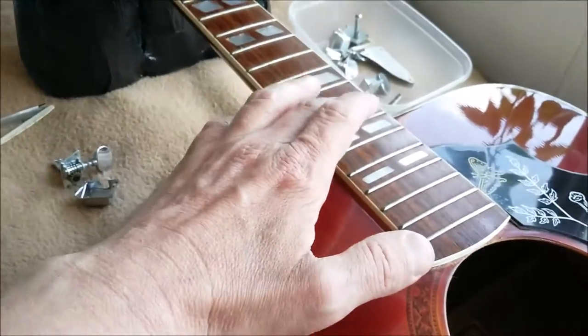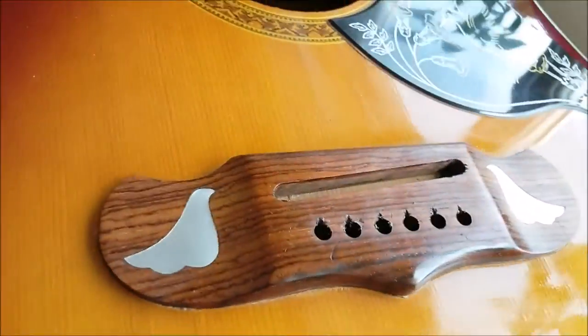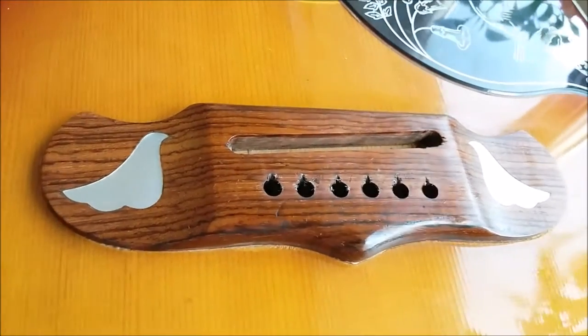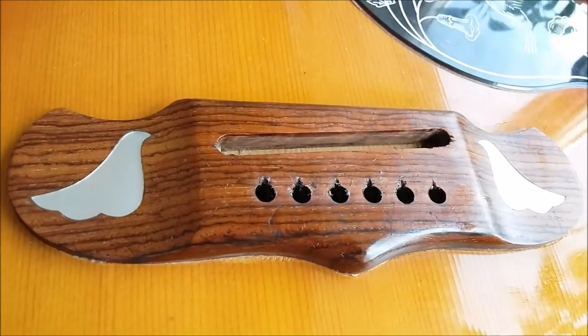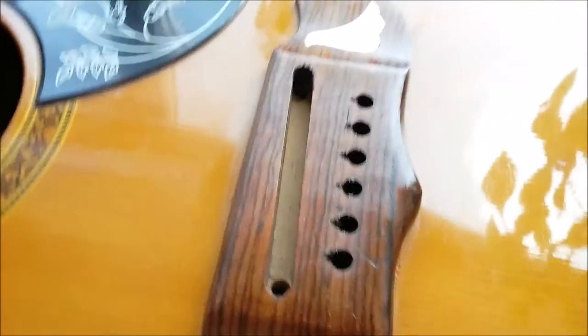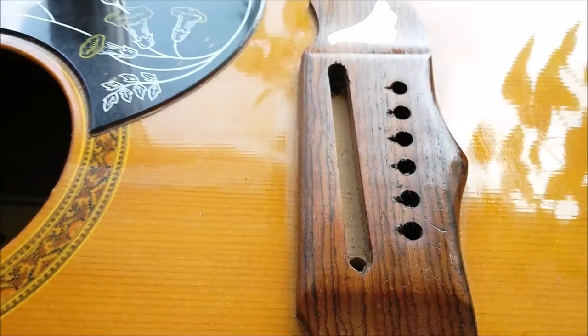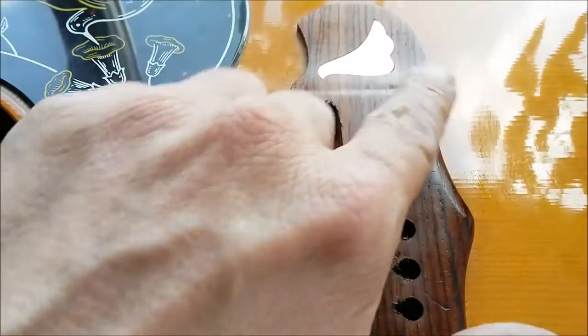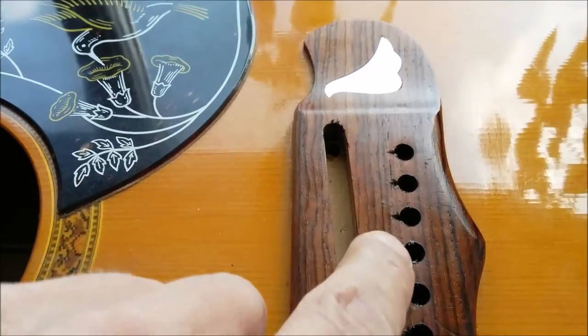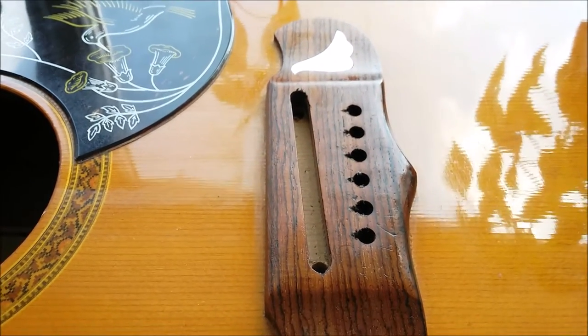I'm oiling the fretboard, and don't forget to do the bridge, because that needs feeding as well — it's made out of the same stuff. The bridge itself, as you can see, isn't too bad at all. Obviously you've got the wear and tear where all the strings come across; that's nothing particularly unusual.